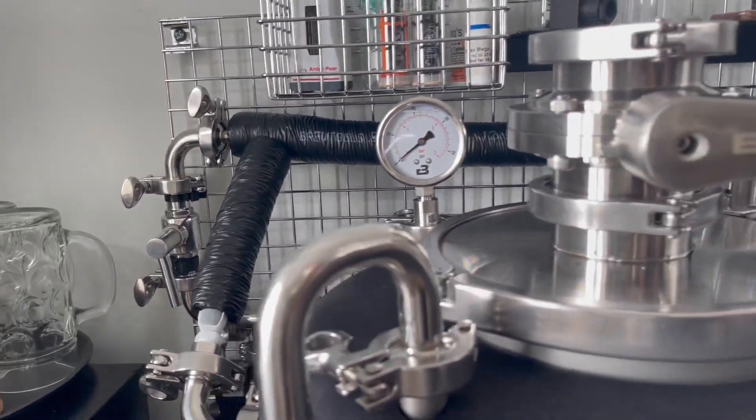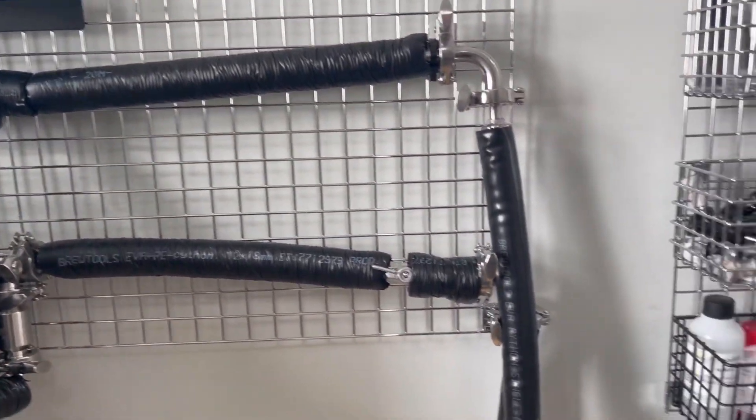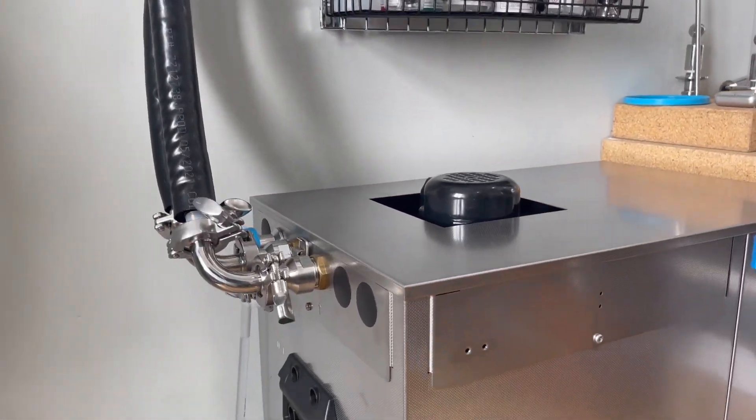This is where the glycol is going to come up and back down and around. The valve on the end is for regulating a little bit of pressure and should never be fully closed.